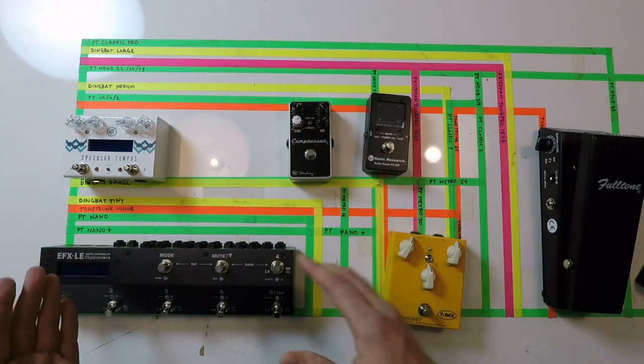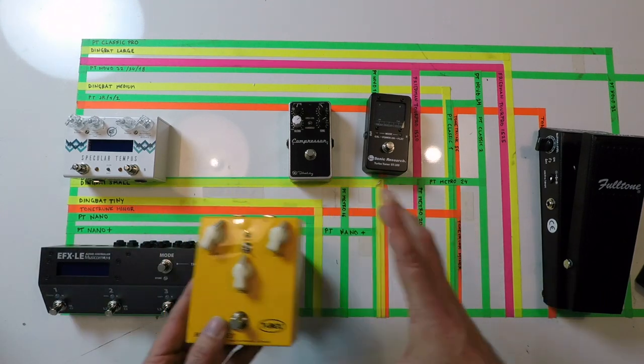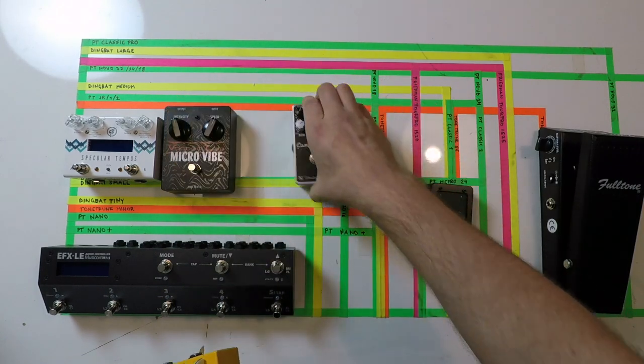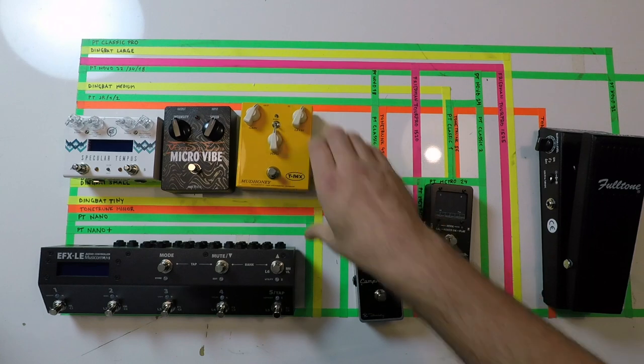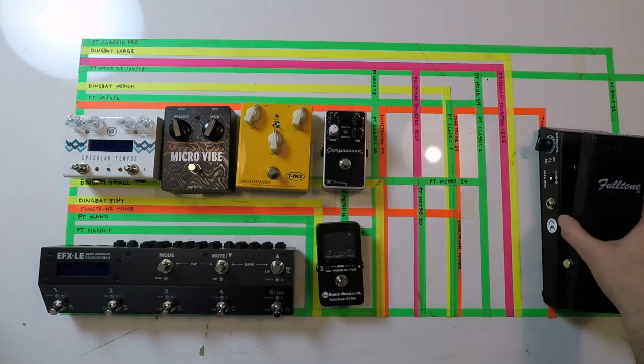Although now we are using the bypass looper, we could place all these pedals in any order we would like, but I would still kind of like them to be close to what they would be on a signal chain.